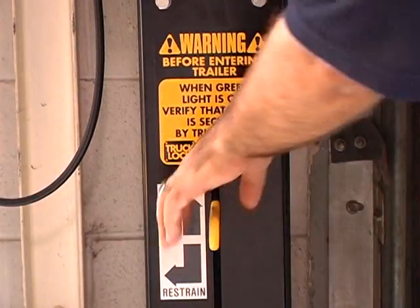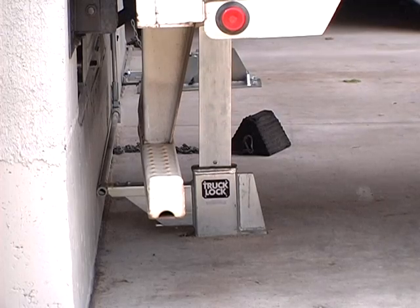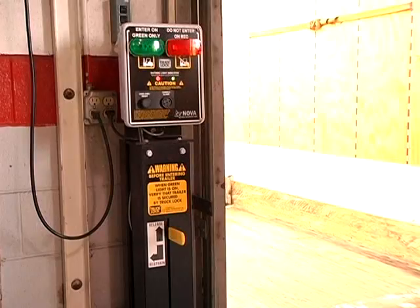The mechanical truck lock requires an easy slide of a counterbalance lever to raise and lower the ram bar. All of the activation components are located inside the building.